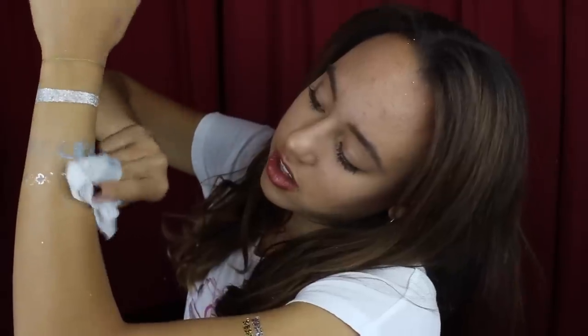Lastly is the $1 one from the $0.99 store. Let's try it out. First wipe, nothing. Yeah, see this one's coming off too, kind of flaking off like a normal tattoo would.